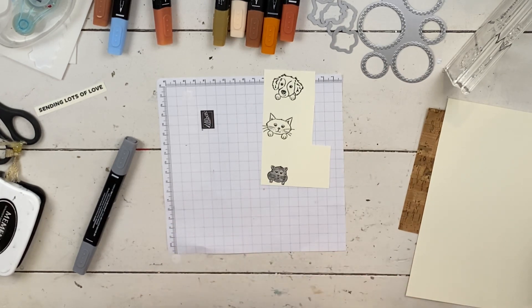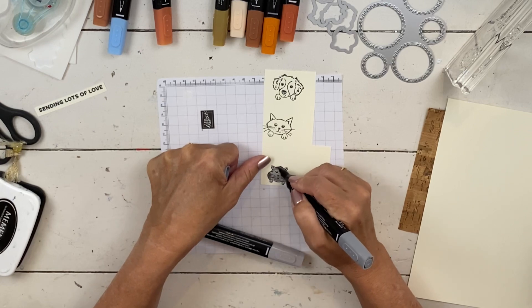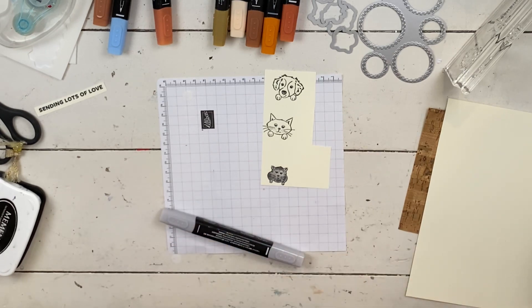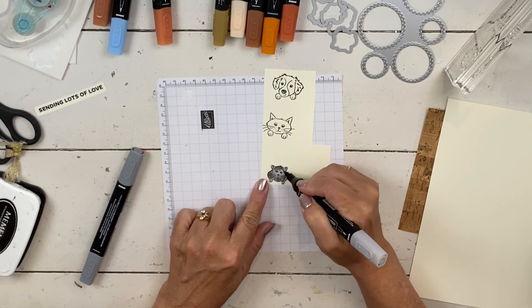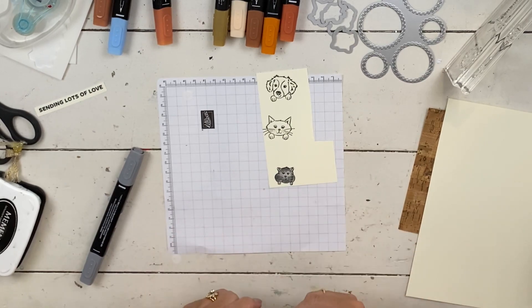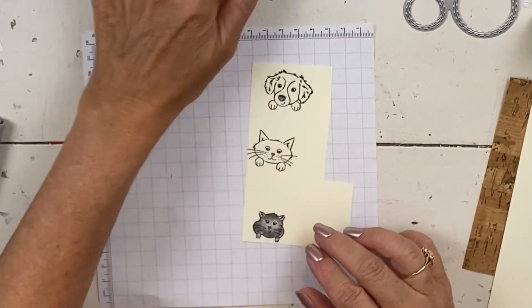We all have animal lovers in our lives. I have helpers who often help in my videos — in fact, Sibby hopped up on the table. If she had stayed for this video I would have let her, but she really wanted me to pet her, so she left when I wasn't paying attention. I'm just doing a little bit of blending — adding a little dark, a little light, and leaving some vanilla so it's more shaded.